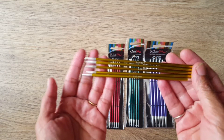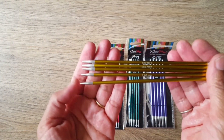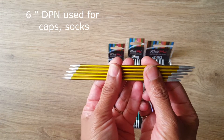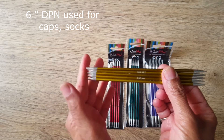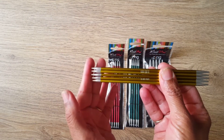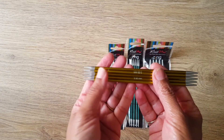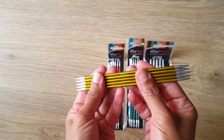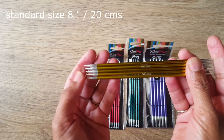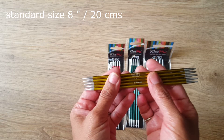This set is available in the 6-inch size, which is good for making caps and socks — I had never seen this smaller size before, which is really good. The 8-inch, or 20 cm size is good for making sweaters, sweater necks, and similar projects.